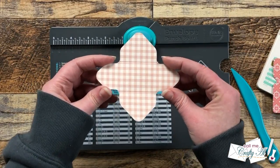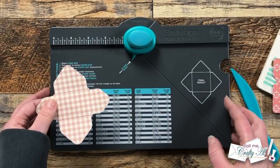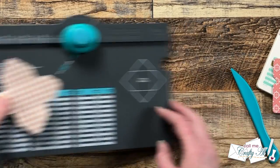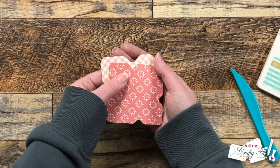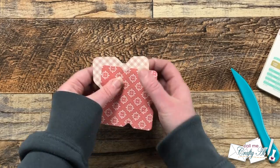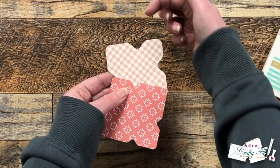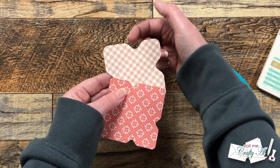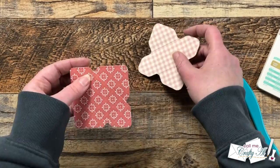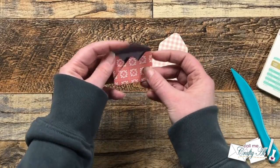Once again we have our piece punched, scored, and edges rounded. Now here's the big difference — look at how much bigger the notch is from the regular envelope punch board. That larger notch throws off the width and height because it punches further into the paper. Let's go ahead and fold these up — here's the mini one.